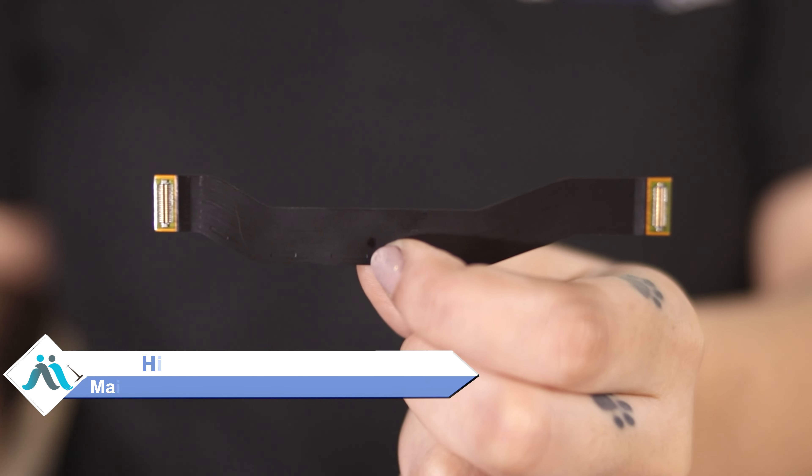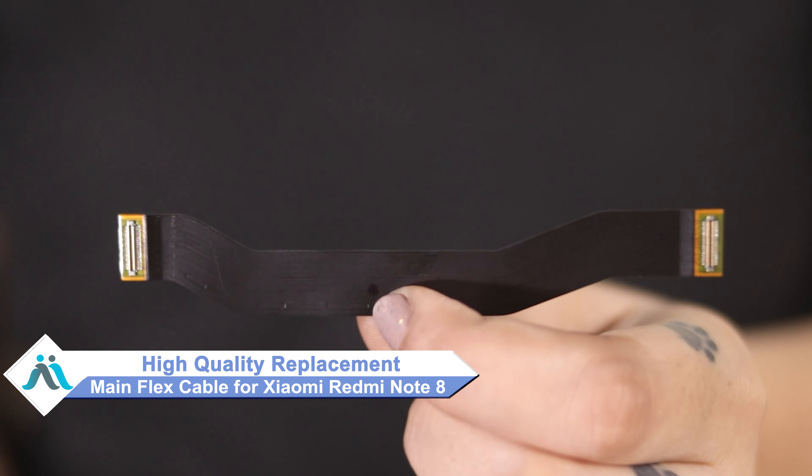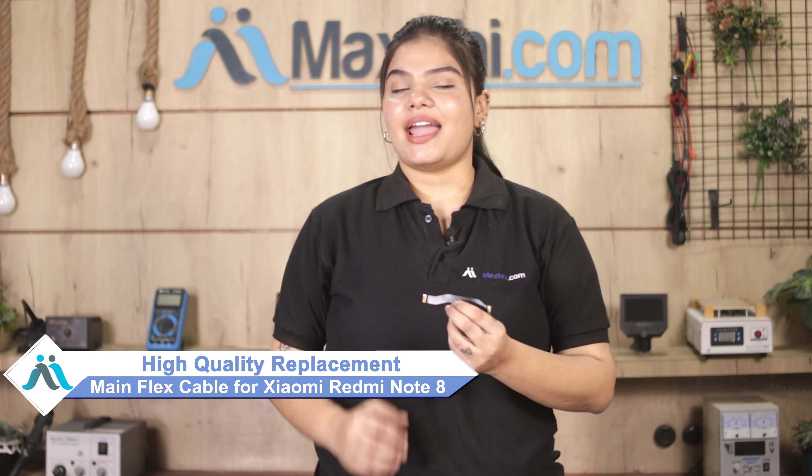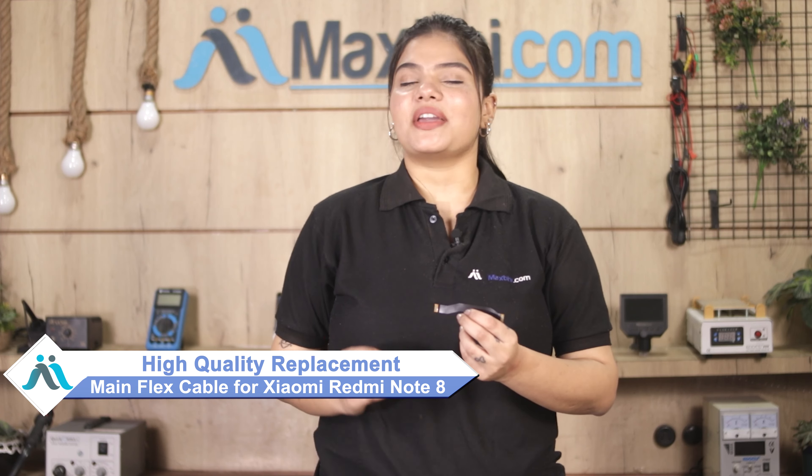Don't worry — you can now buy a high quality replacement main flex cable for your Xiaomi Redmi Note 8 at a very affordable price from MaxBee.com, and can fix your phone yourself at home or get it repaired by any professional very easily.